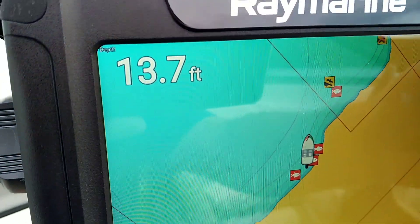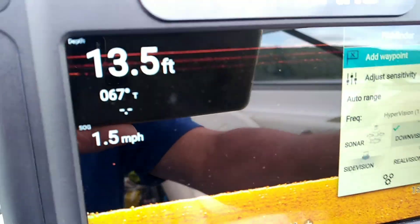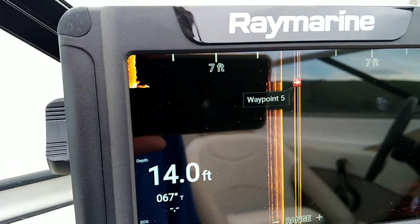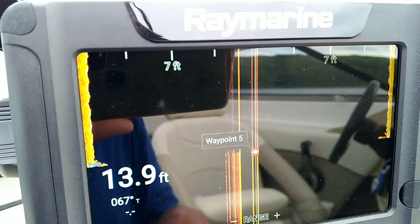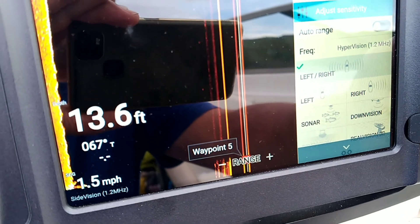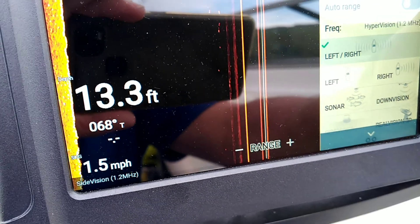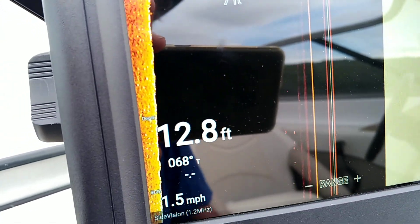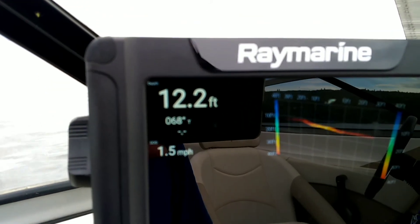If you're looking for the fish finder functionality only, this is where things get cool — they've got down vision and side vision. This is just strictly down vision, but if I go into just side vision, like I said, not much to see here. You can mark waypoints very easily and intuitively — when you have a fish on you just push the little orange button and it saves it. Let's try RealVision 3D, which I haven't even tried yet. This is a funky new three-dimensional mode that sort of keeps track of what went on behind the boat.